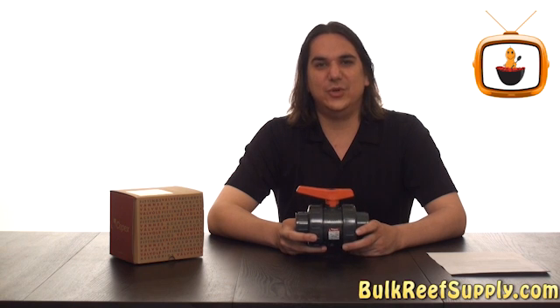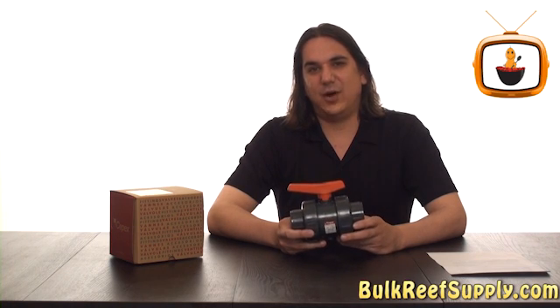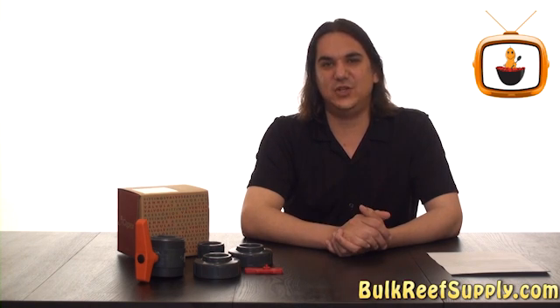I now use heavy-duty True Union ball valves exclusively. Even if the entire rest of the project is going to be done in schedule 40 white PVC, all the ball valves will be like this one from CPACS. At BRS we stock and use the CPACS ball valve because we find them to be the best combination of features and price.